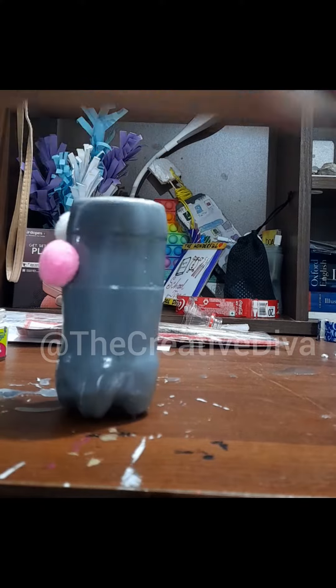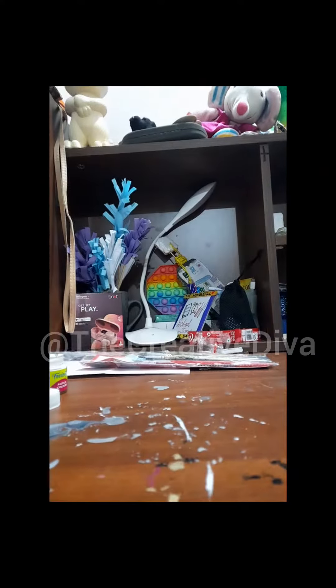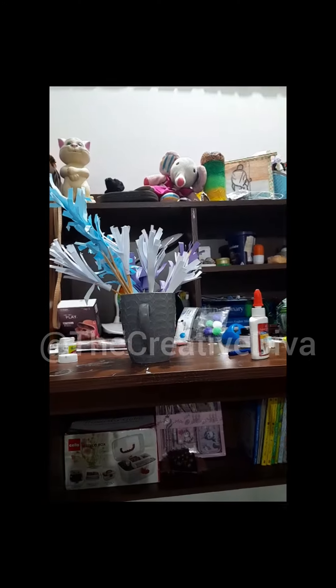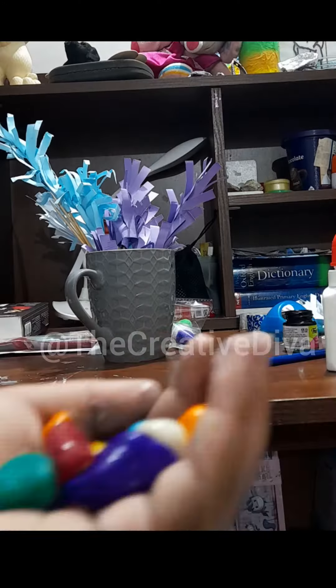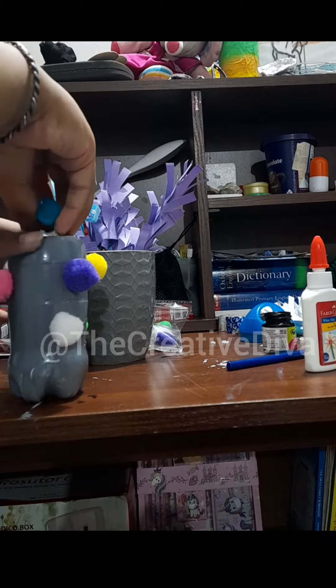I stuck some more pom-poms on it. I took some paper flowers that I made with the help of colorful papers. And now I am taking some stones and putting them inside the bottle so that it doesn't fall off.